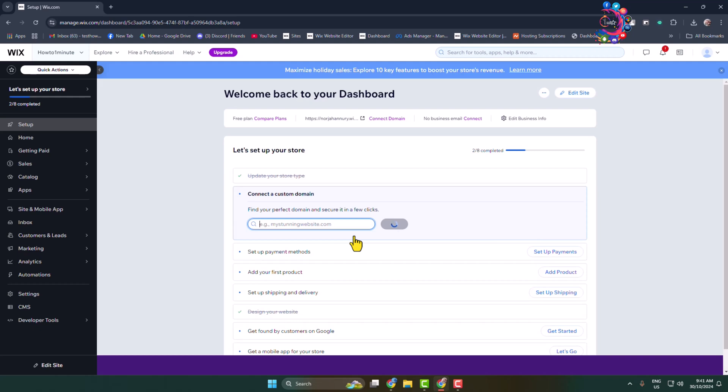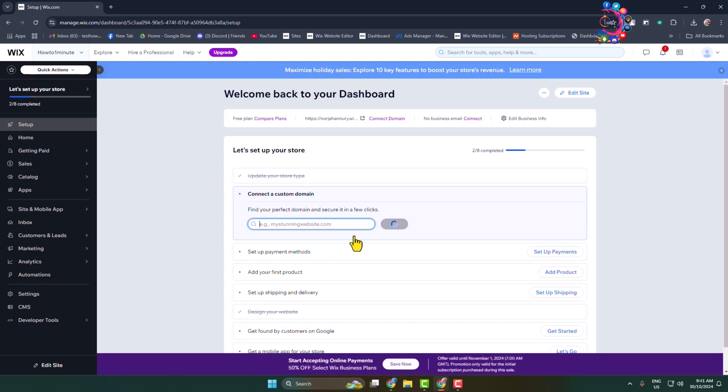For example, if you added a GoDaddy domain, Bluehost domain, or Namecheap domain to your Wix account, you can easily delete that domain from your Wix account. Here's how to do it.